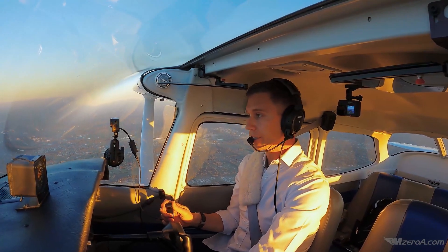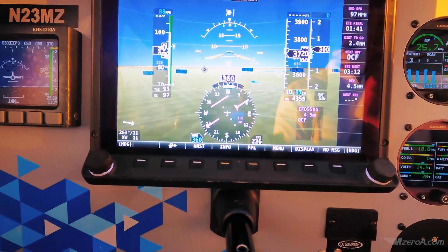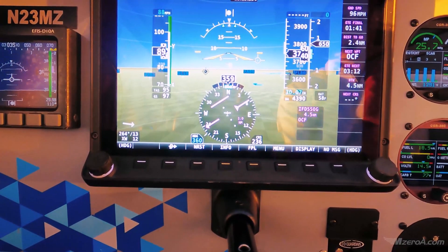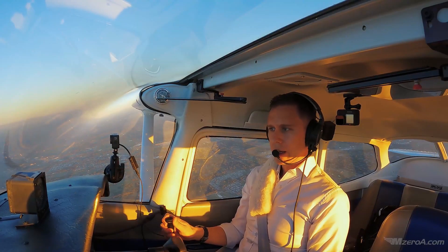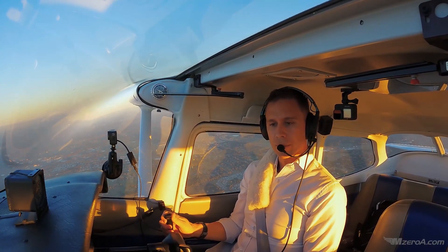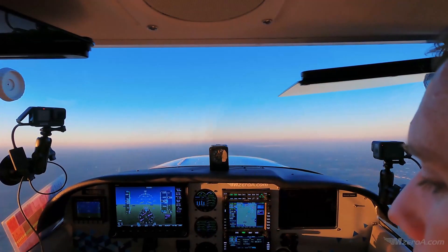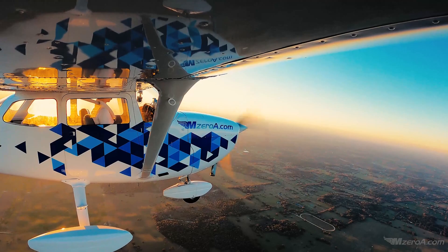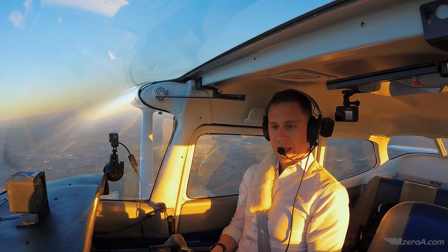90-knot climb. I'm going to need about full power to do this. There's 90 knots. Let's climb, but let's pitch for it. I'm losing 90 knots — where should I put my nose? I need to lower my nose a little bit. So let's lower the nose. Not worry about altitude, not worry about heading. Let's just get to 90 knots and trim for that.